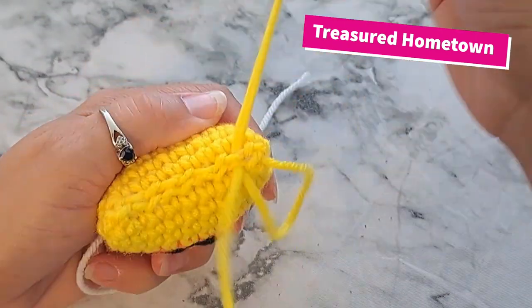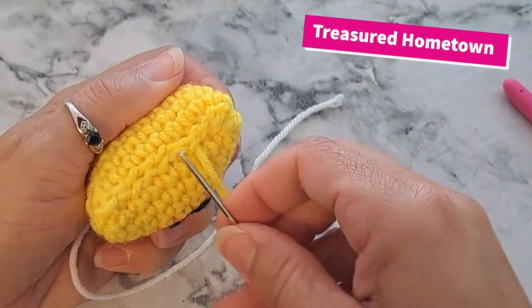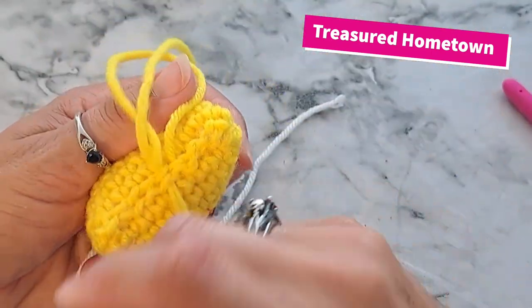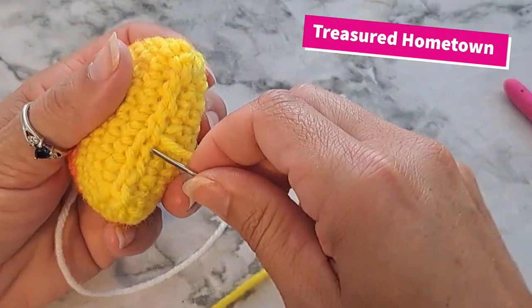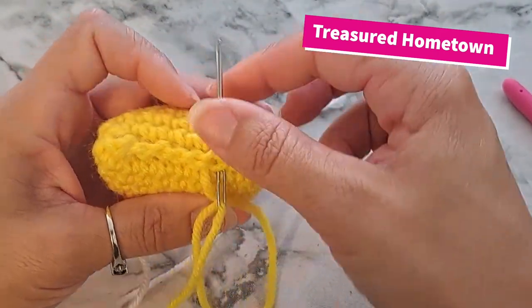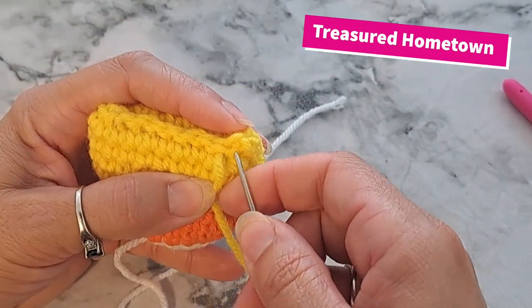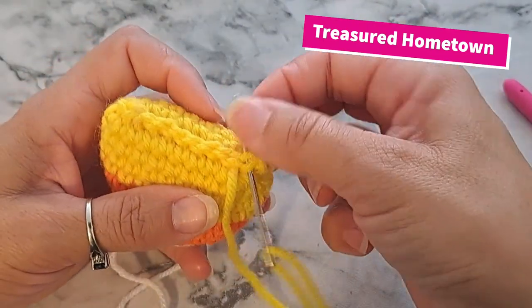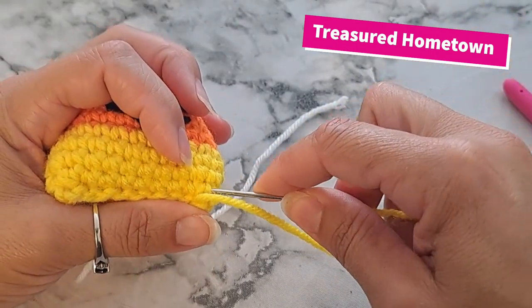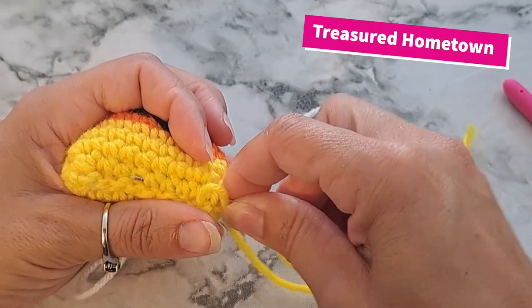I do like to come back through and give it one extra little stitch throughout all these stitches, and then go ahead and weave in your ends.